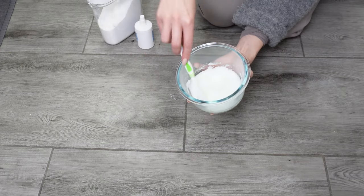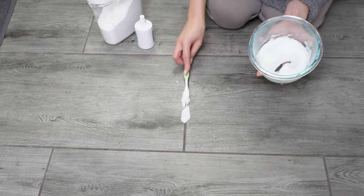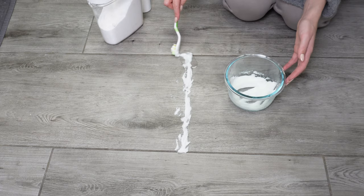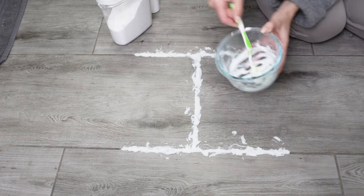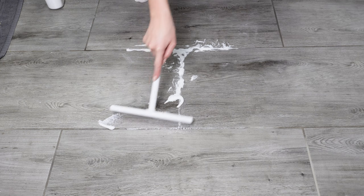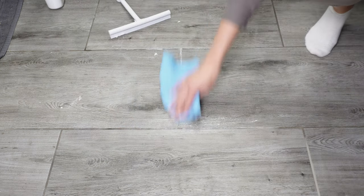Dirt, mold, and dust accumulate on grout lines, and their rough surface makes cleaning them difficult and time-consuming. Instead of scrubbing the grout with a brush, it's better to use the paste trick. Apply a thick layer of the mixture on dirty grout lines using a toothbrush — the paste must cover the entire surface thoroughly. Leave it on for 15 minutes; if the grout lines are very dirty, you can extend this time up to an hour. After this time, remove the paste and wipe the floor with a wet cloth.